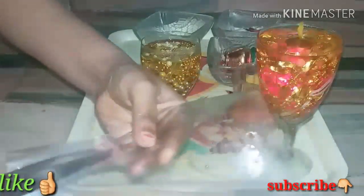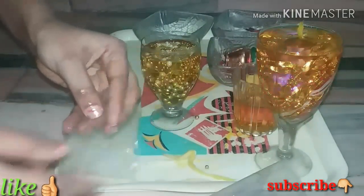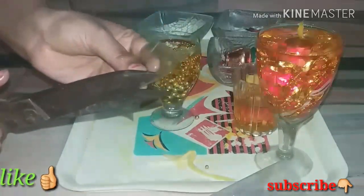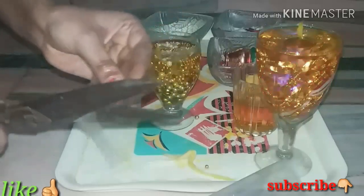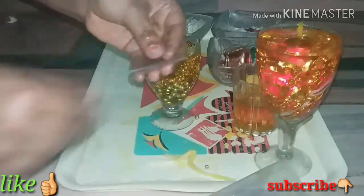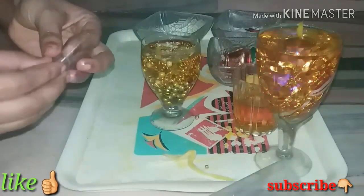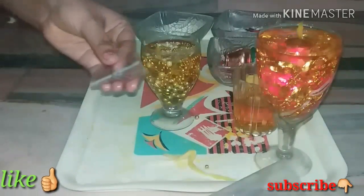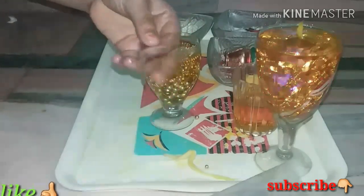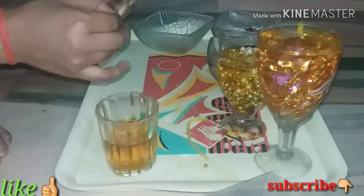I will cut the plastic paper in a round shape. You have to cut it in a round shape — the same way as you can see here.